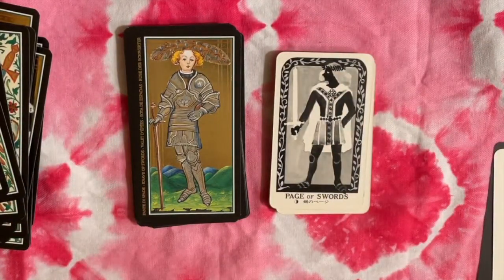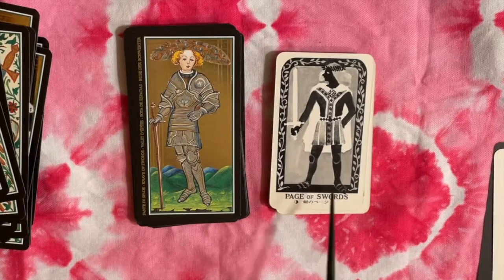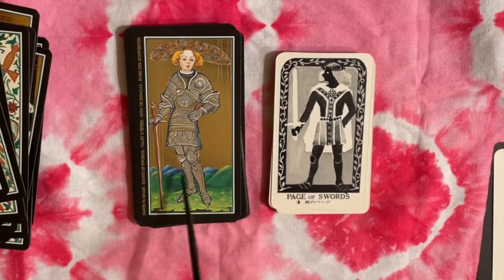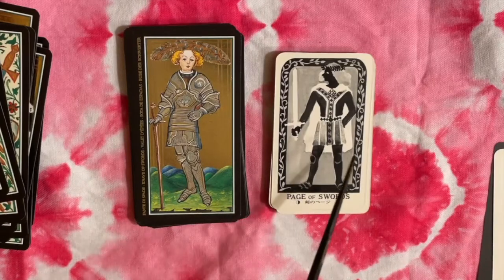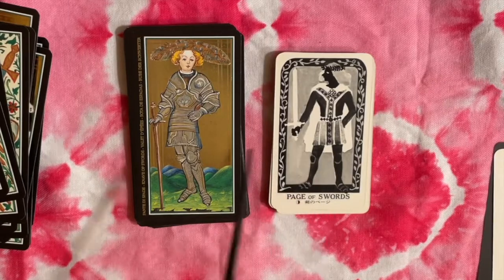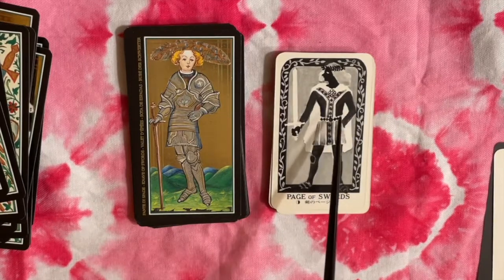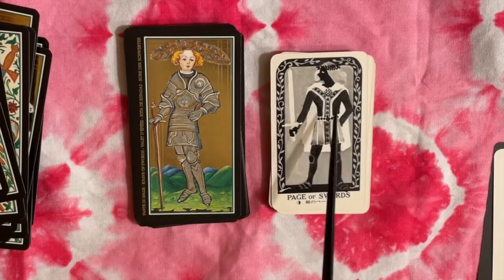We start to get a bit more different here in the Swords court cards, but I want to point out that we still have mail — this guy is head-to-toe in plate mail, and this one certainly has at least bottoms on, with jointed knees. I'm assuming it's implied to be the same with just fabric over top.